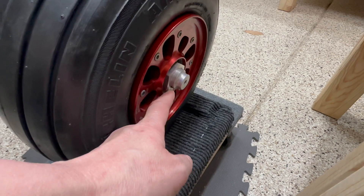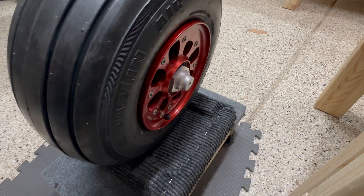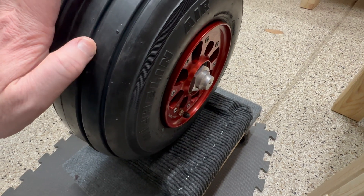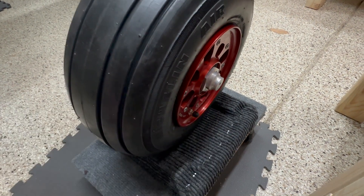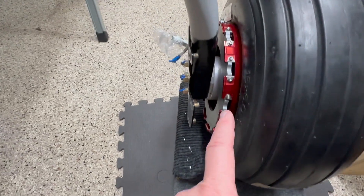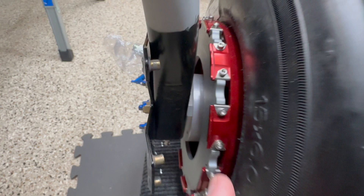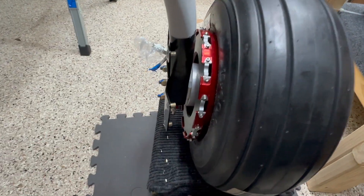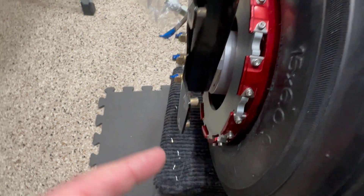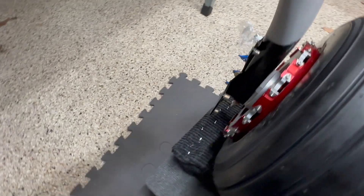I have a lock nut here that requires a one-and-three-quarter socket that I don't have, so I snugged it the best I could, but I still need to torque it and put the cotter pin in. On the other side, there's a safety wire that goes all the way around this little channel right here. That's my brake disc on the other side, and that's something I still have to do.